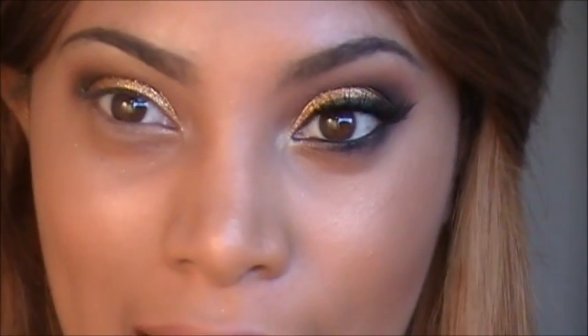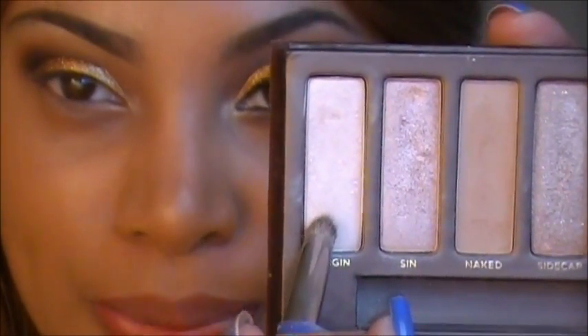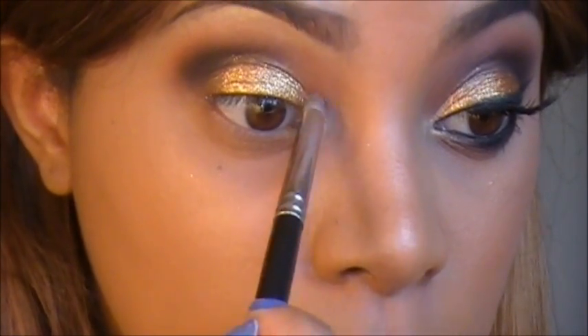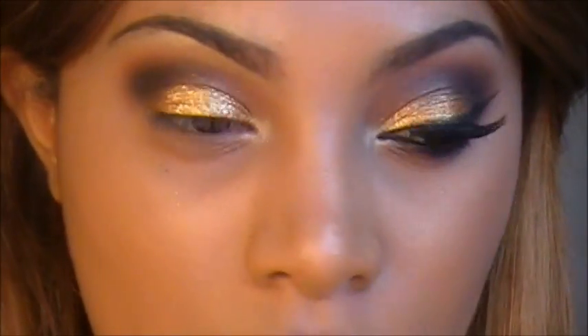To brighten up the eyes and add some highlight to the inner corner, I'm going back into my Naked palette and grabbing the eyeshadow Virgin. I place that on the inner corner of my eye and pull it into that gold eyeshadow, blending it together. Next I'm going to apply a black eye pencil on my waterline.